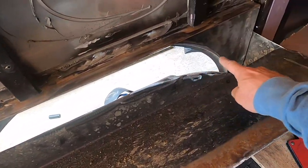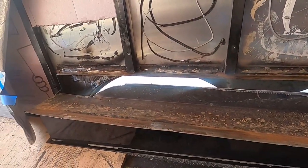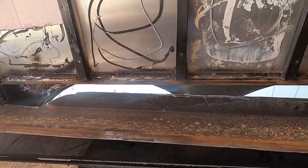Finally got this cut done. Just going to slide it in and weld it up. I think it's going to work out just fine.